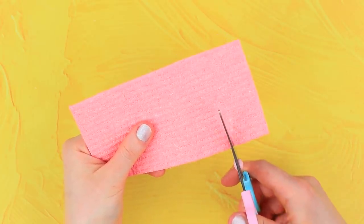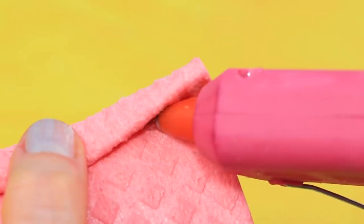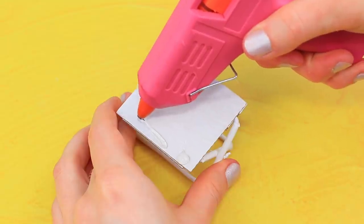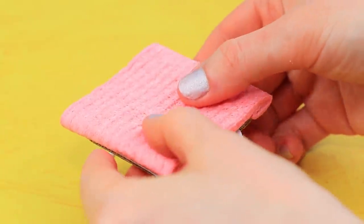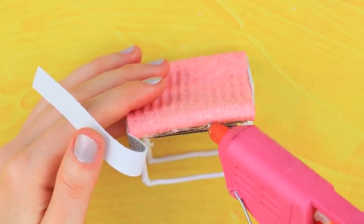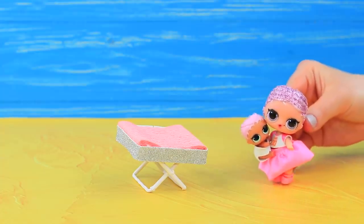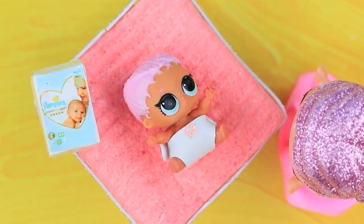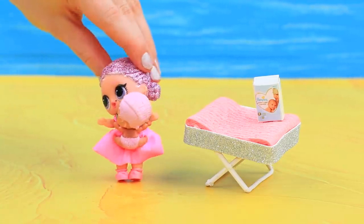Take a synthetic wipe, cut a piece, bend the edge, and add hot glue — now we have soft sides. Put glue on the cardboard base and secure the surface of the table. Cut a strip of foam paper. Put glue on the outside edges of the table and cover the attachment points with foam paper. The folding changing table is ready! We'll change your diaper quickly, my sweet baby! With a comfy changing table like this, it'll be really fast!